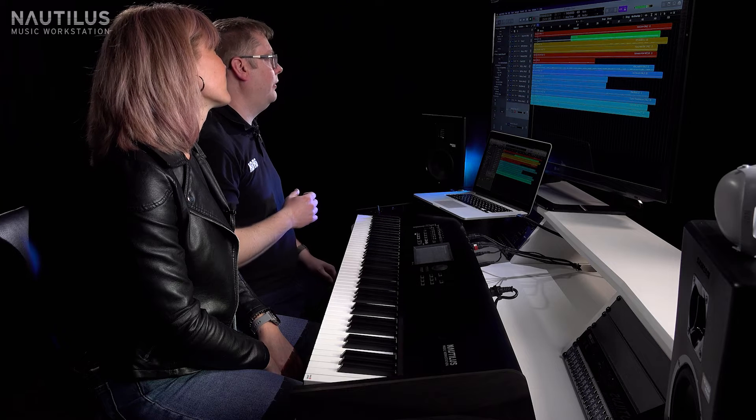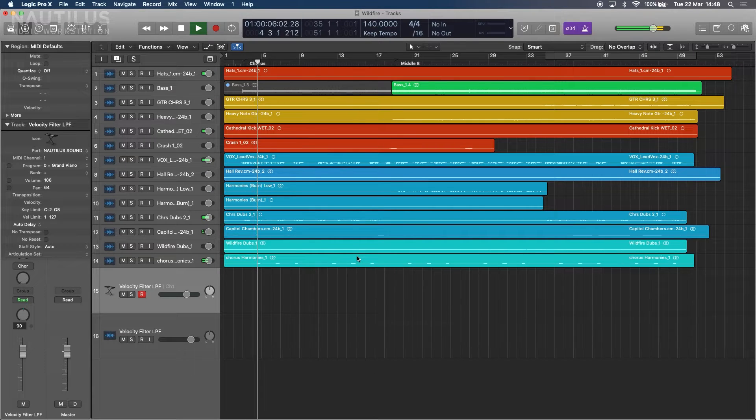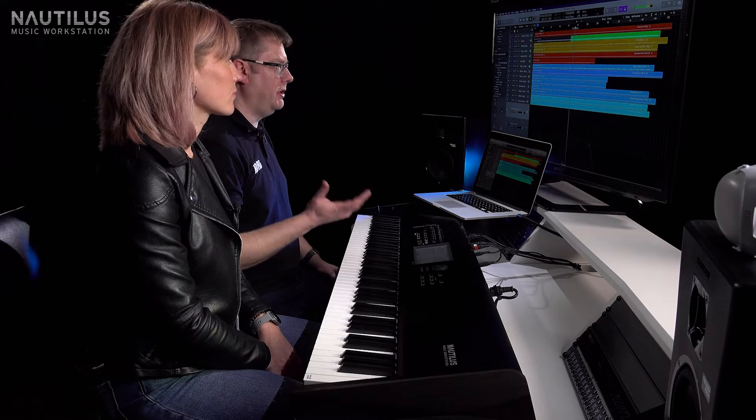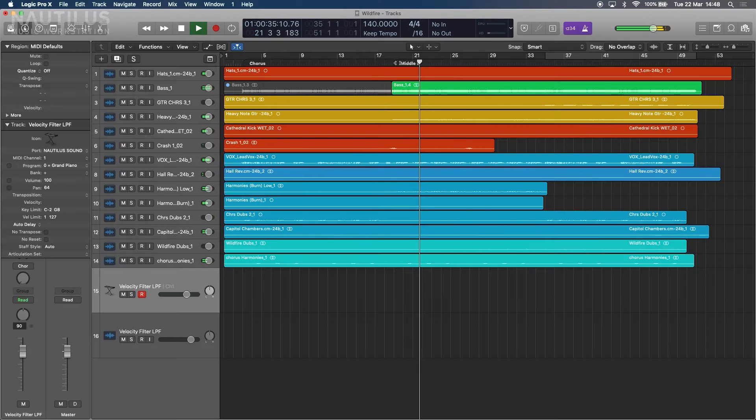We have the chorus section with some vocals and backing vocals. Later on, in the middle eight, the bass comes in along with some guitars, so it's a bit of a fuller mix there, but still some space for us to work with. We've kept some of the vocals, harmonies, a little bit of percussion, and some guitar parts, and we're going to fill in everything else.